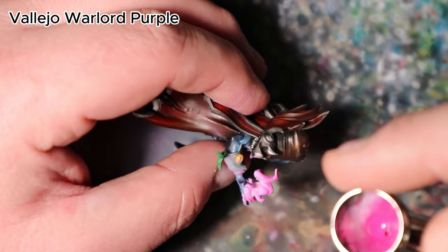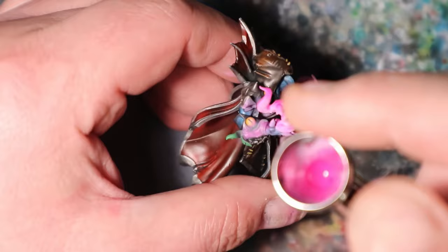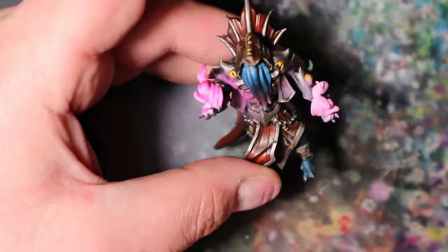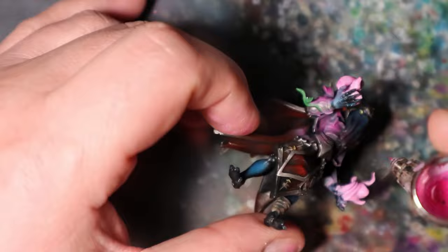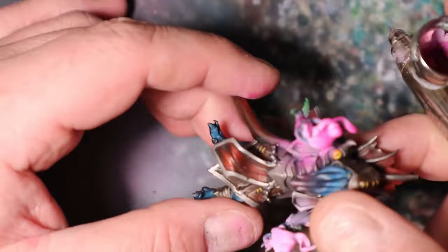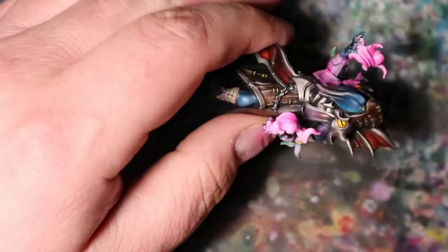I will use Vallejo World Purple to take the magic flame and OSL effect on the Illithid to the next level, adding an extra layer of enchantment and depth. Begin by applying Vallejo World Purple to the highest points of the magical flames in the Illithid's hands to create a captivating contrast and sense of brilliance. Then delicately extend Vallejo World Purple to the areas surrounding the magical flames, continuing the OSL effect on the Illithid's body.